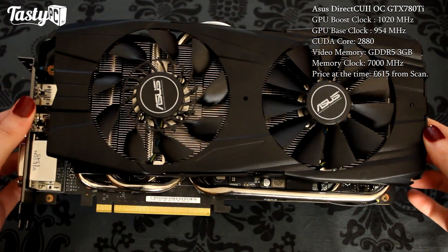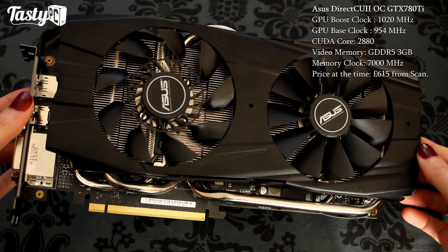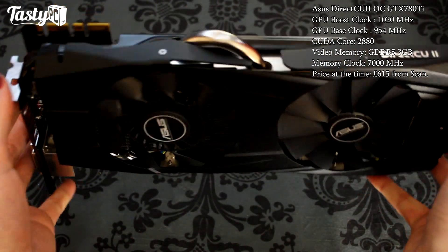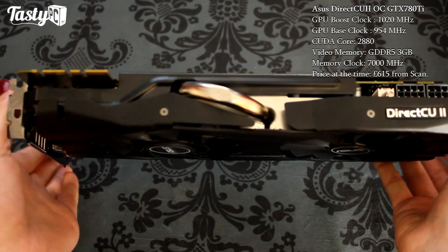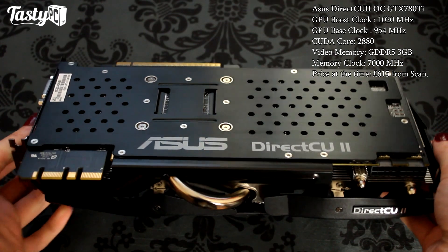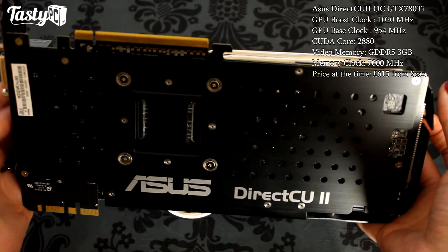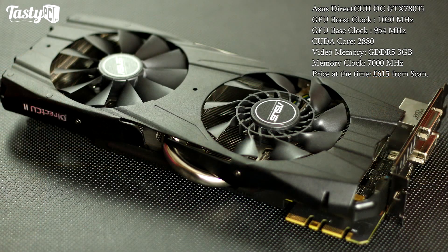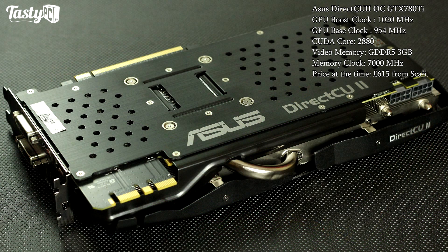I also have the DirectCU II cooler version of the 780 to compare against, which has slightly lower specs than the Poseidon and obviously doesn't have the Poseidon cooler — coming in at roughly £80 cheaper at £420 from Scan. Then lastly we've got the Asus DirectCU II GTX 780 Ti, which is Nvidia's current flagship GPU in their 700 series. It's going to be the most expensive card at £615 from Scan, although it's newly released so still at Asus's recommended retail price. It's worth noting that newly released cards versus cards that have been out for a while change price quite drastically, so if you're watching this after upload it might be worth rechecking current prices.